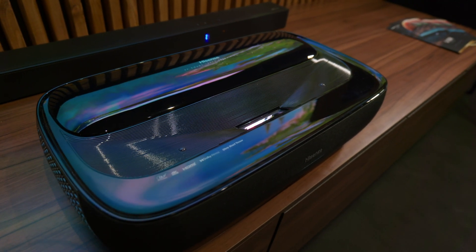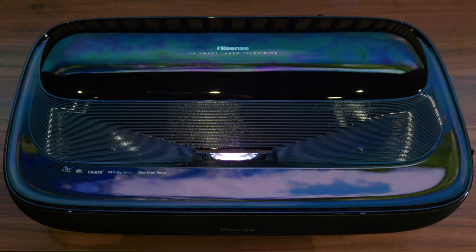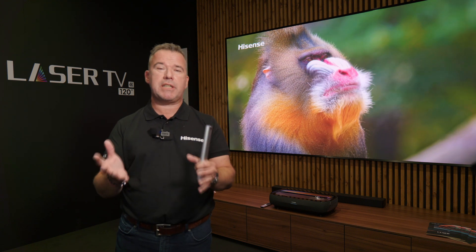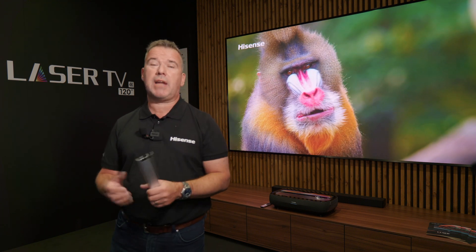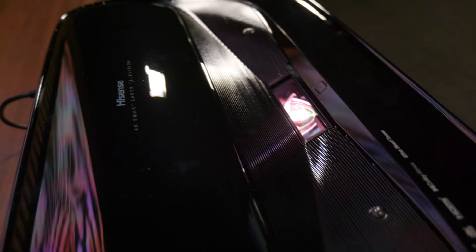Let's have a look at the basics of it. Inside you have three lasers — red, green, and blue — and they generate a rich image. In fact, the image is so powerful it exceeds BT 2020, going to 107%. It's a 4K UHD image, as you would expect.